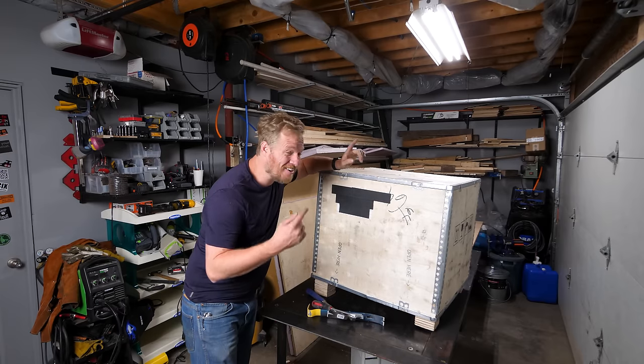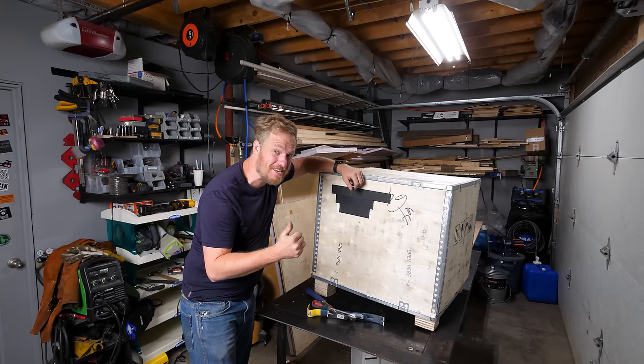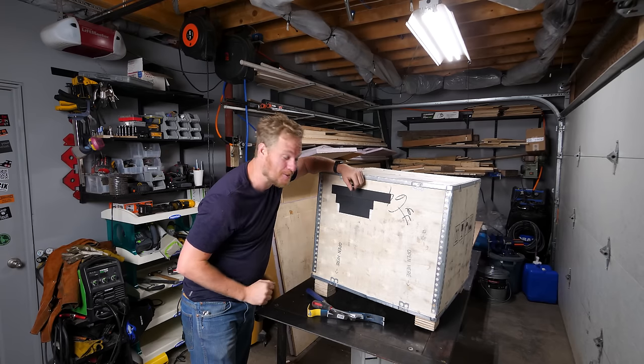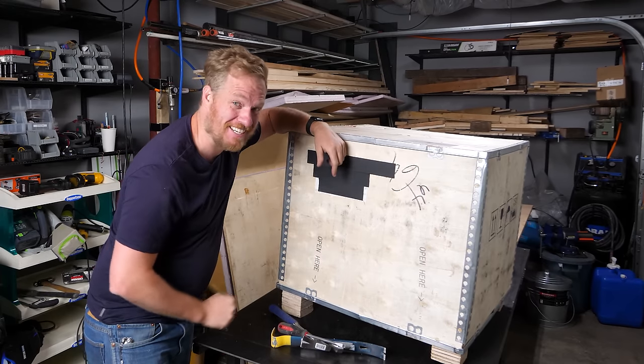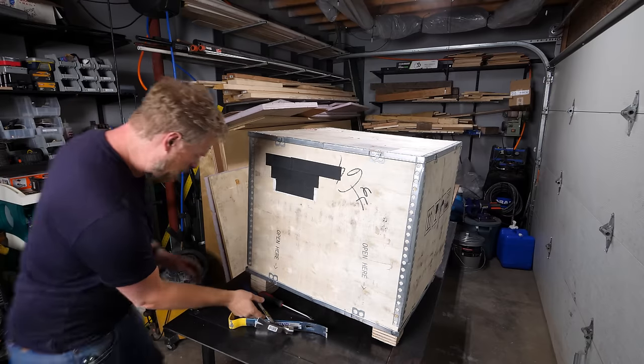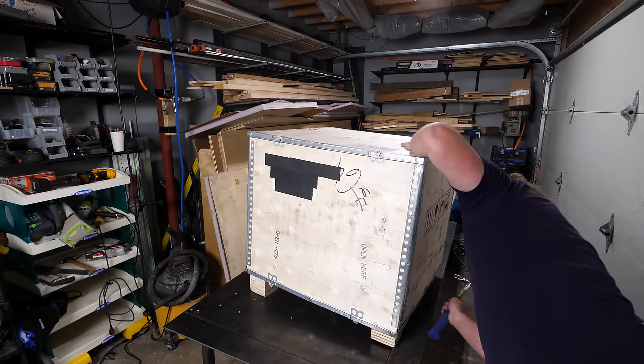Inside this crate is a Carvera desktop CNC mill that can mill PCBs, aluminum, and all sorts of good things. I've been really excited to check this out. Let's get to cracking it open. Just to be clear, Makera sent me this unit for free to review.